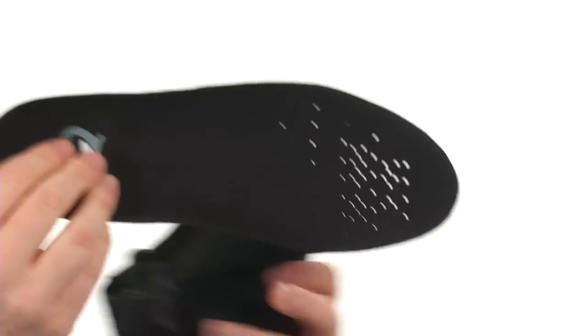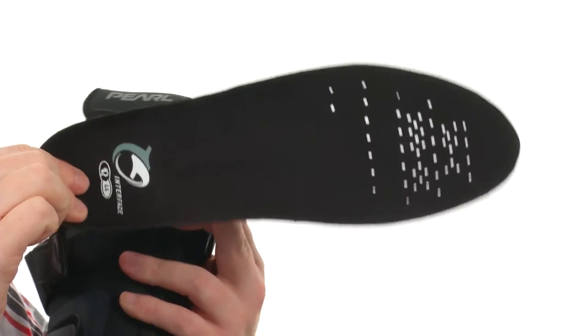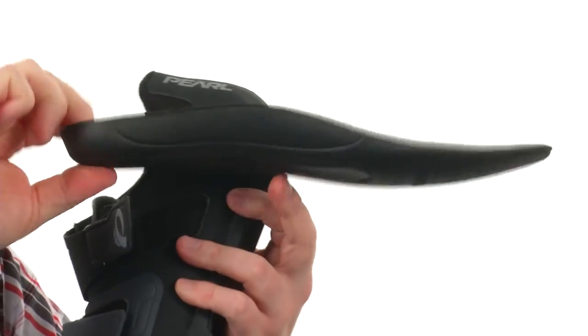Also, a removable footbed — check that out. Plenty of perforations up front, arch support and cushioning.